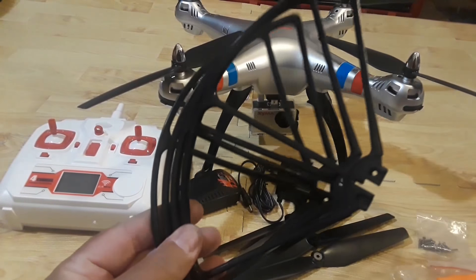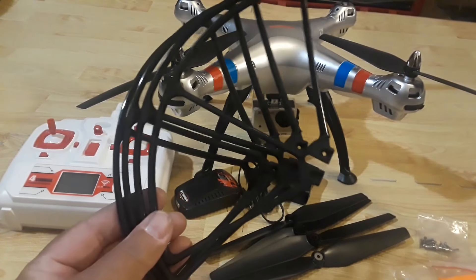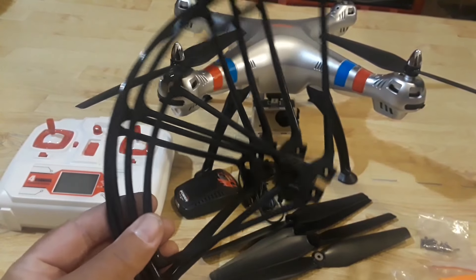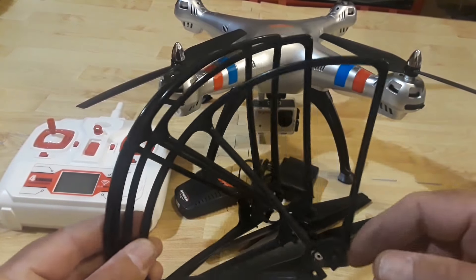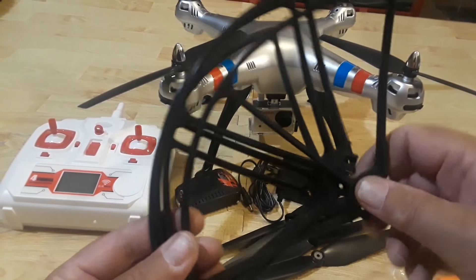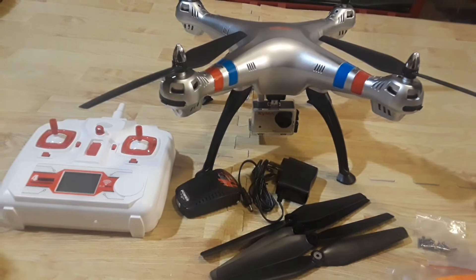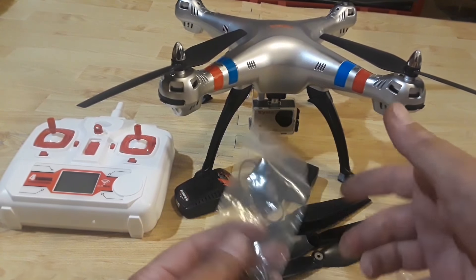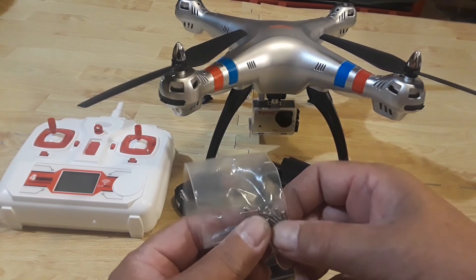With this product you are getting four prop guards. Prop guards are good for beginners, but if you're not a beginner I would not recommend using these — they can cut down on your battery life and can also get you stuck in a tree more easily. But if you're a first-time flyer, it's nice to have them. You're also getting the hardware to install those prop guards as well as the hardware to install the landing gear, which I already have installed prior to shooting the video.